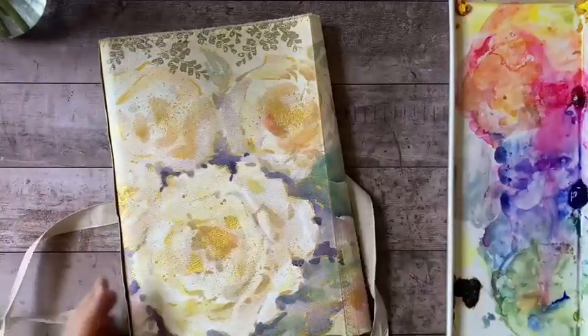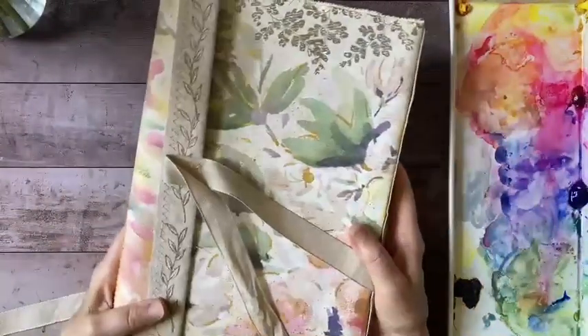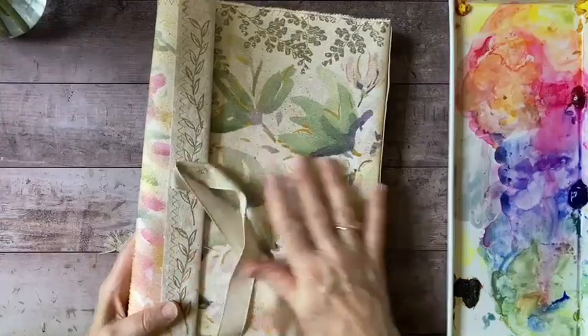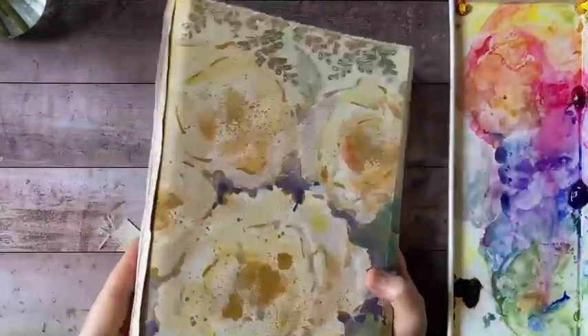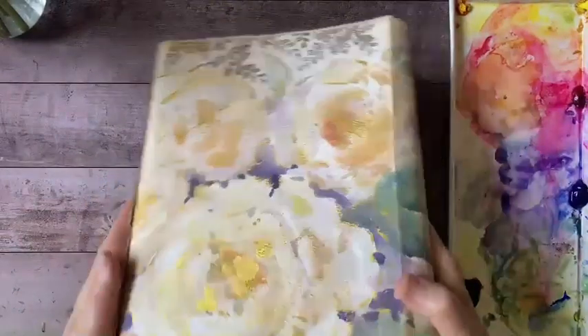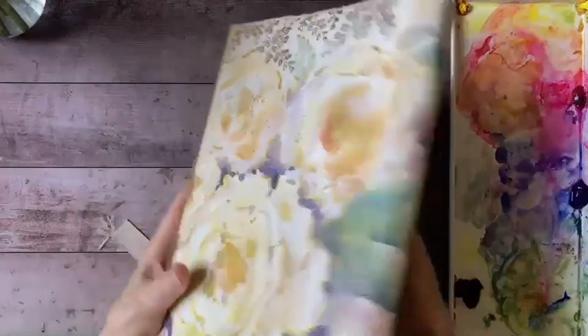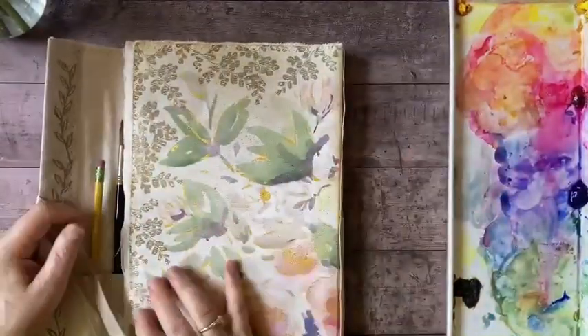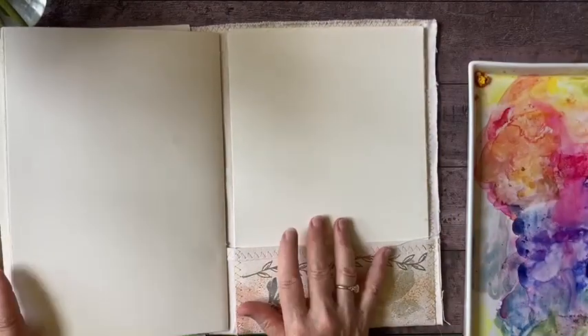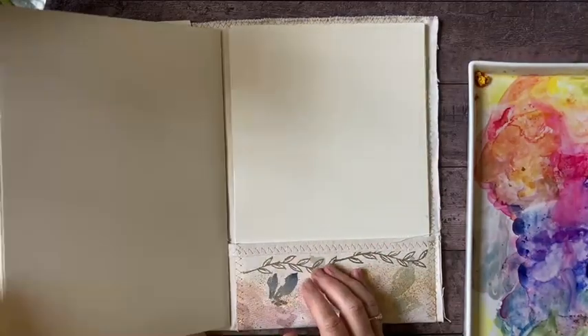If you are new to the channel, please like and subscribe. I've been doing a series of paintings in my handmade garden journal. This is the journal that I made — it features a hand-painted cover and has some gold accents, and inside I have my favorite watercolor paper bound into place.